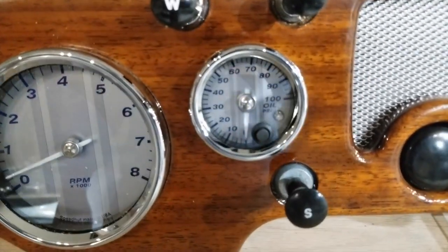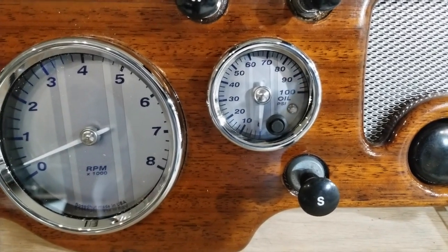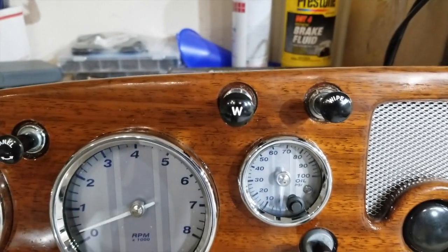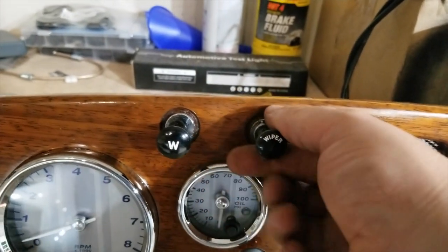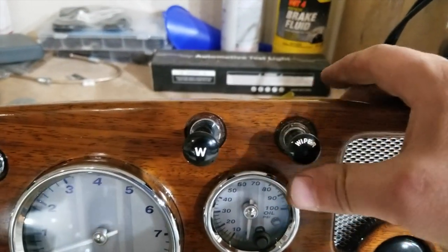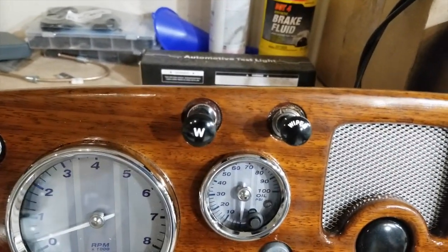I've got my oil pressure gauge, which goes up to 100. Hopefully that's enough. And I'll show you what I've got here. This is the next custom part — my wiper switch here is a two-position to run my two-speed wiper that I got out of the TR-7, my modification.